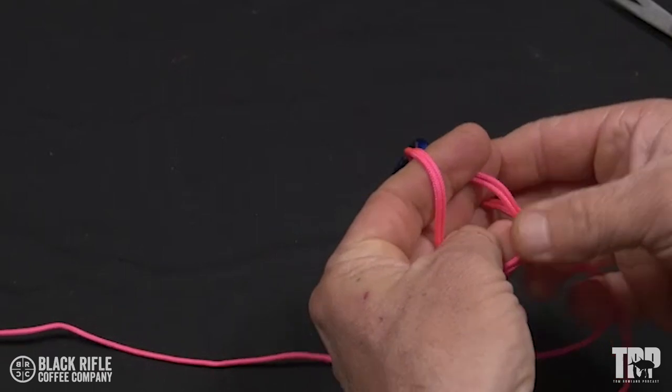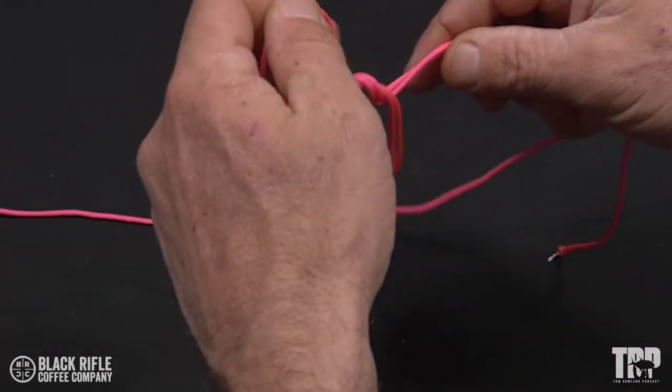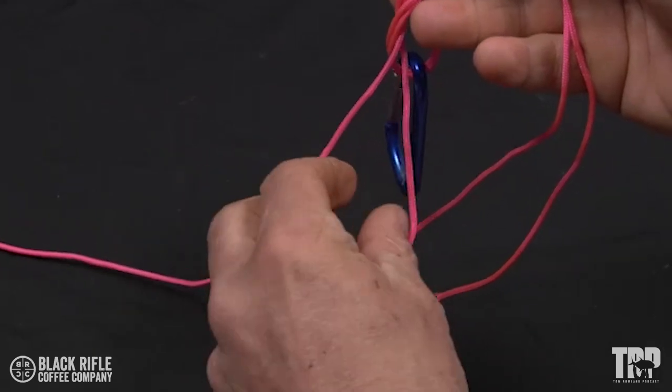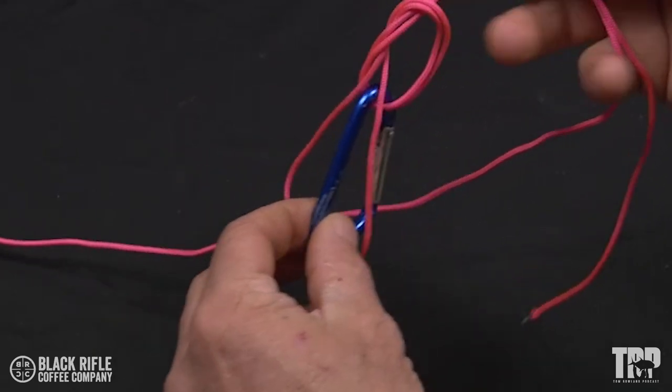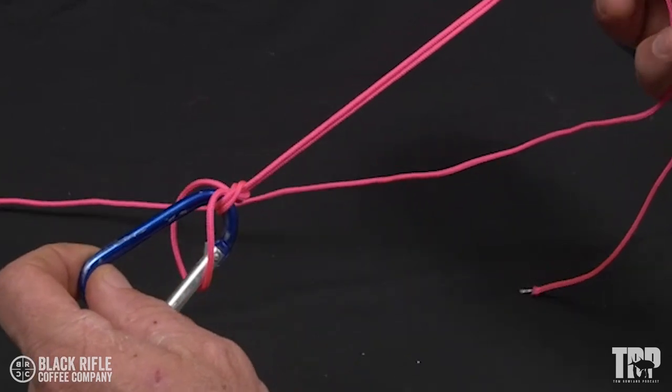Tie an overhand knot around the standing line, pass the loop over the hook, and pull tight. Now it's time to test it.